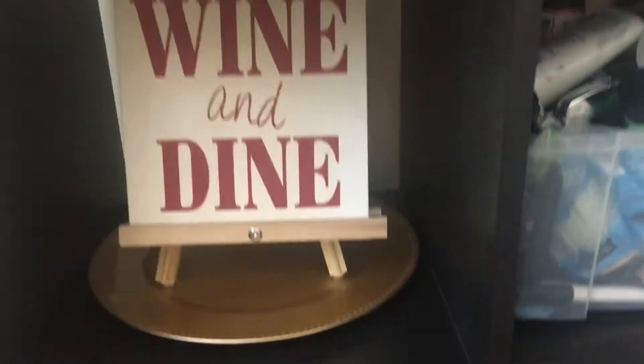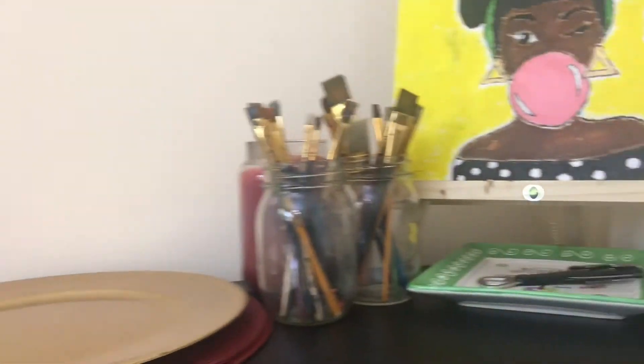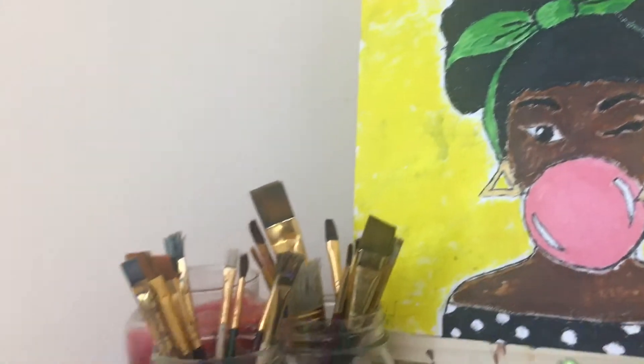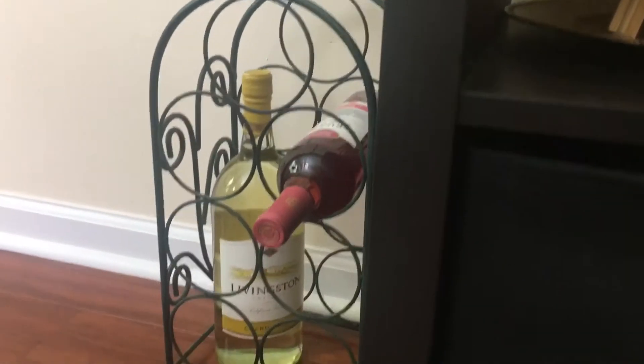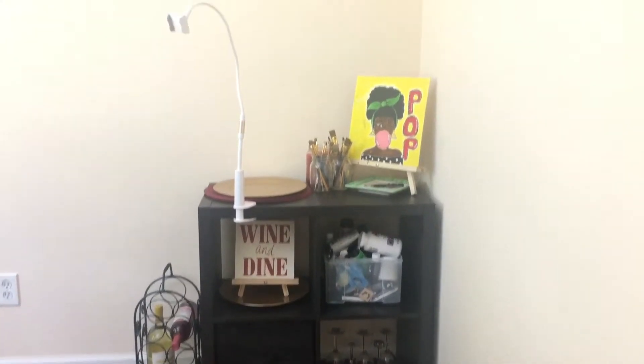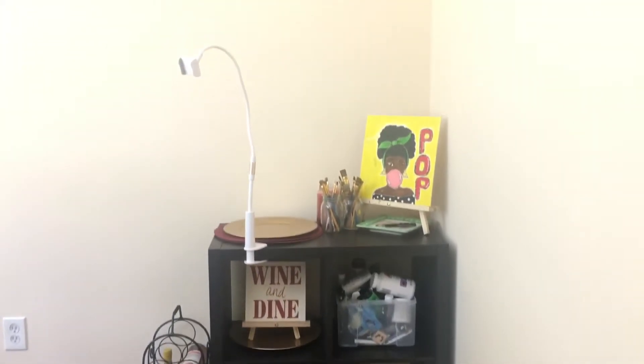On the bottom left I put my tracing paper, cups, paper designs — the things that I trace — and my easels. I also forgot one thing: the cork holder, the thing that you use to open up the wine. I decided to put the wine holder on the floor and not on the cart, but that is my final look.